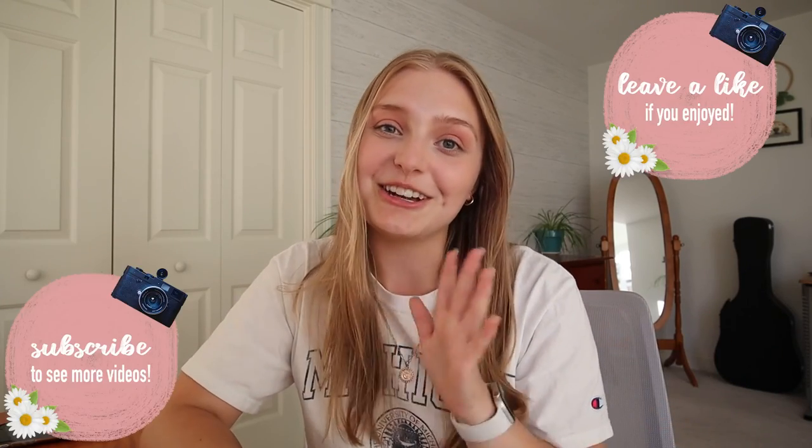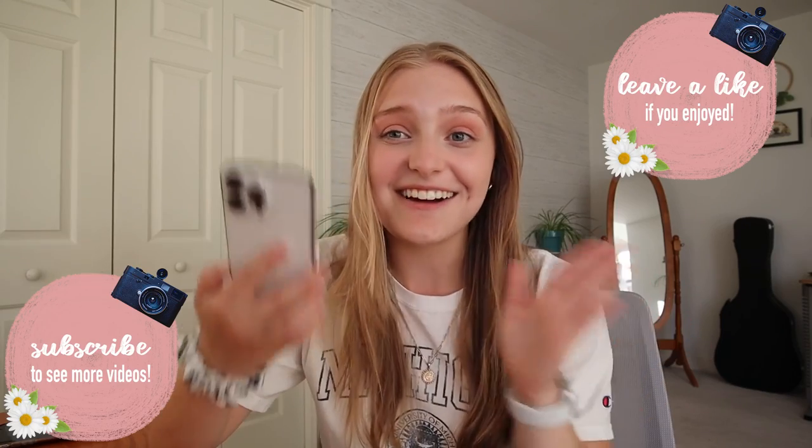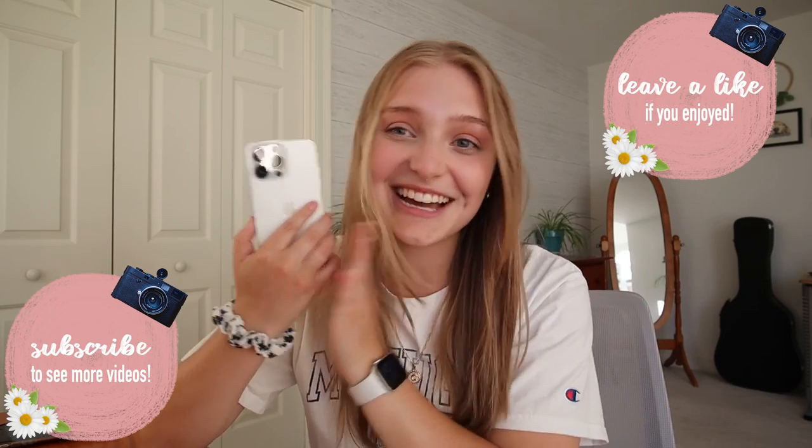That is going to do it for this iPhone unboxing and setup video. I'm sure you can tell I'm very excited about this phone. If you enjoyed this video make sure you leave a like down below and subscribe to my channel if you haven't already — we are going to have very high quality videos coming soon. Thank you guys so much for watching, I hope you enjoyed, and I'll see you in the next one. Bye guys!